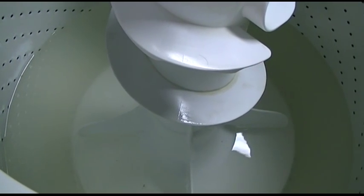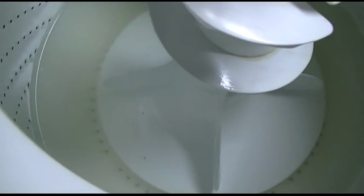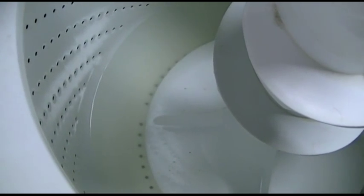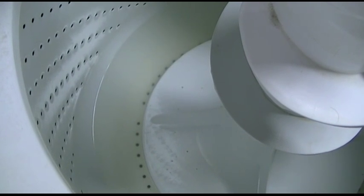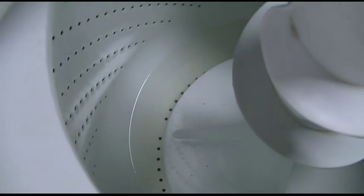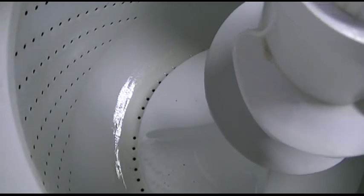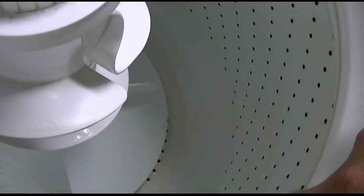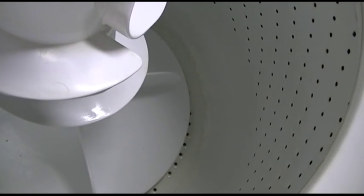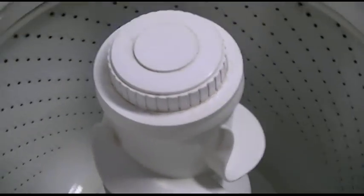And it's draining perfectly fine. The machine is at an angle, so there's still water in the back there, but the pump is already cavitating — it's getting its water. Just wait until this goes into spin.